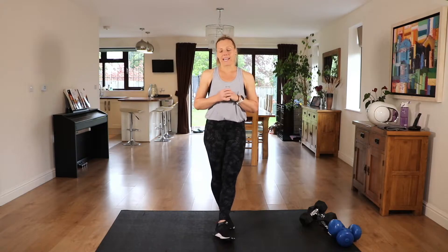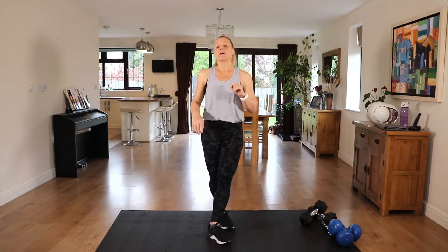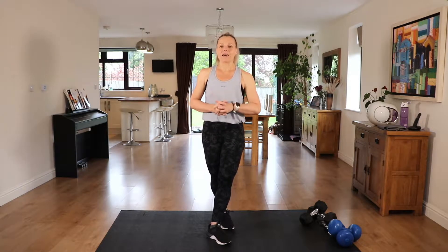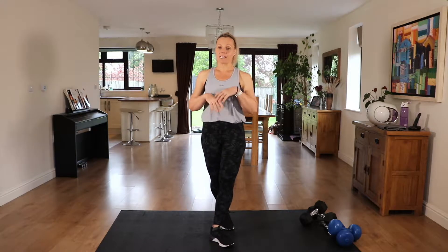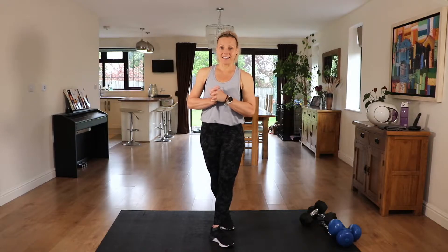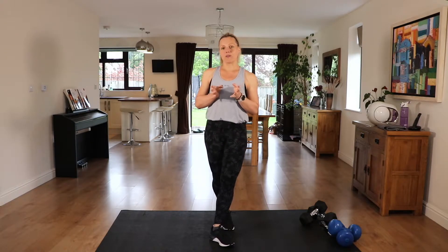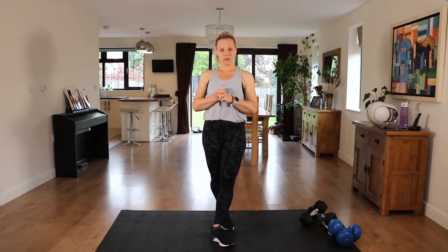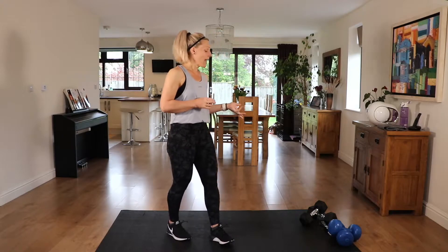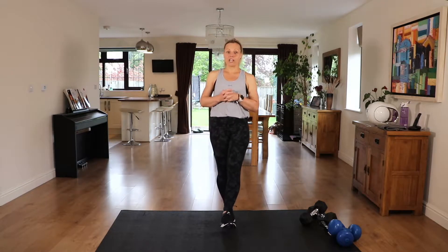We have five exercises per section, so for the lower body we have five. We'll repeat them through twice before then going on to the upper body. We'll work each exercise for 40 seconds with a 20 second rest, and I'll explain the next upcoming exercise in that 20 seconds so you know exactly what you are doing. Please make sure that you've warmed up before you start, either the warm up on my channel or a warm up of your choice. Weight-wise, that will depend on your fitness and strength level, but try and choose a weight that will challenge you.